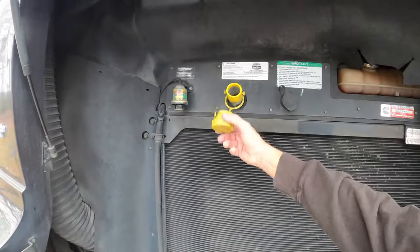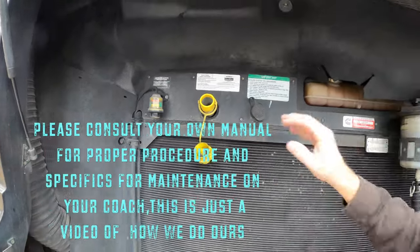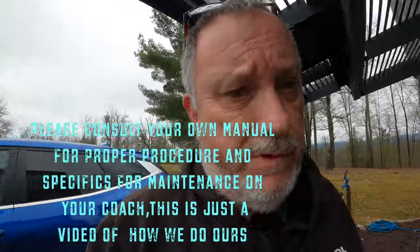The first thing you want to do is come back to our oil fill cap, which is right here, and take that off. That'll give it good suction when I pull the plug out on the bottom. So we'll get underneath and go from there.